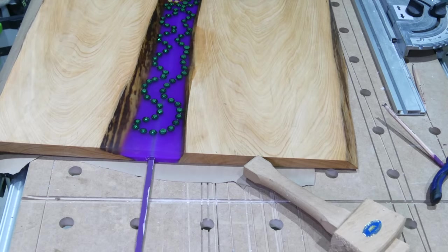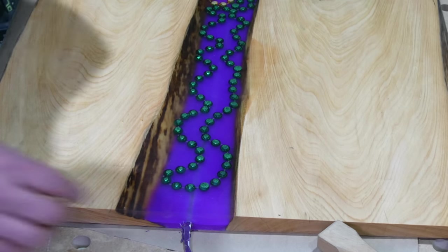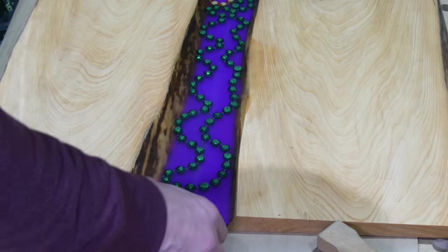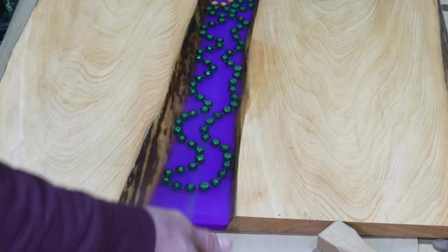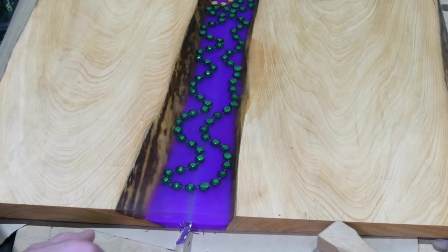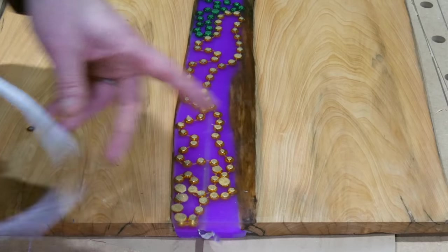Now it's time to install the LED strip lights. First, tie or tape the LED strip lights to the rod that was used to keep the tube straight, or you can use a string. I prefer the LED lights to face down towards the rear of the table, but that is personal preference. Next, pull the LED strip through the tunnel. Be sure to leave about 5 inches in excess in order to power the LED lights with a wall outlet or a battery.